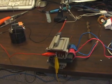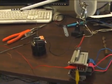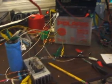This is my ZVS flyback driver and high voltage arc circuit. I'm just going to give you an idea what my little setup here is.